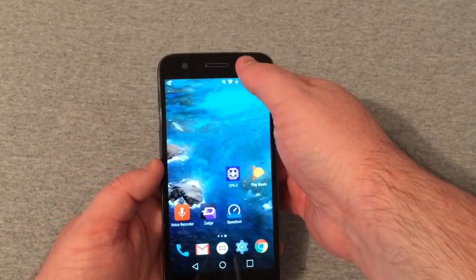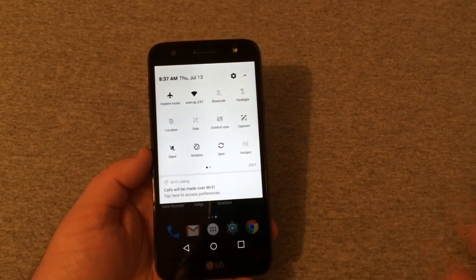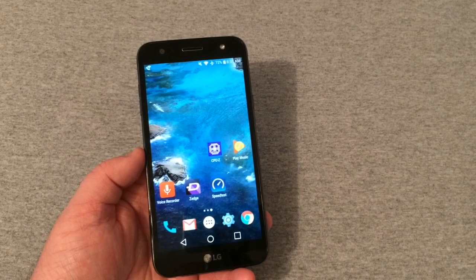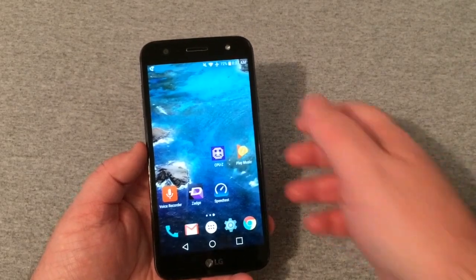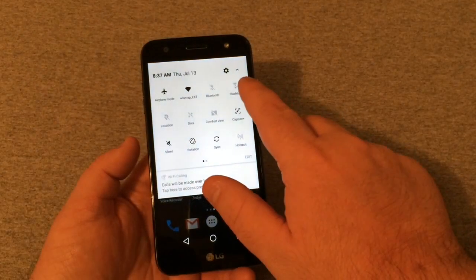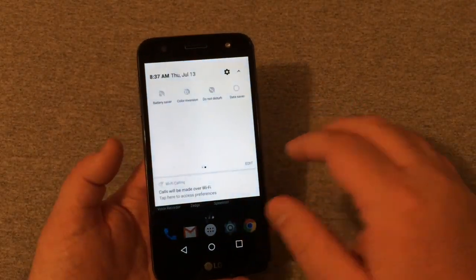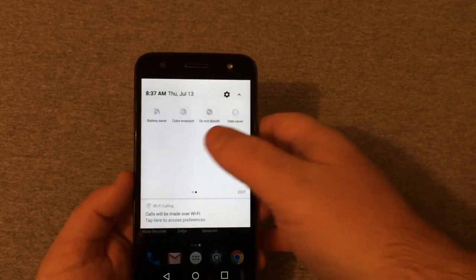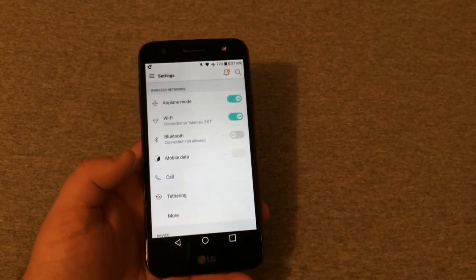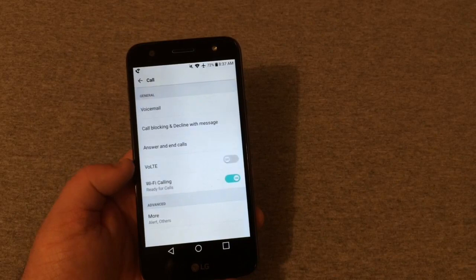Pulling down the notification shade, I'm currently connected to Wi-Fi calling because I have no coverage — which is why I'm very disappointed to say this phone will be returned and I'll be canceling service with Simple Mobile this month. In the quick settings you've got Bluetooth, flashlight, hotspot, rotation, location, comfort view, color inversion, battery saver, and all the standard stuff. Going into Settings, I really like the layout. Under calls you have Voice over LTE, call blocking, decline with message, Wi-Fi calling, and more.